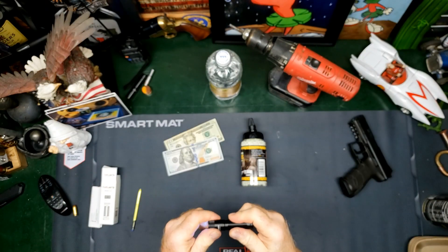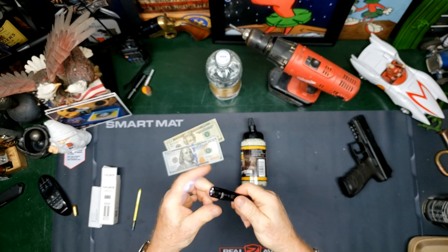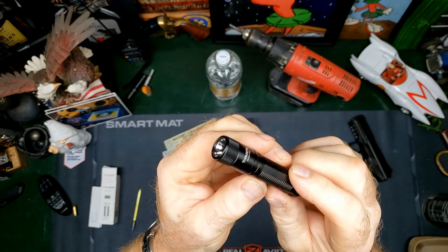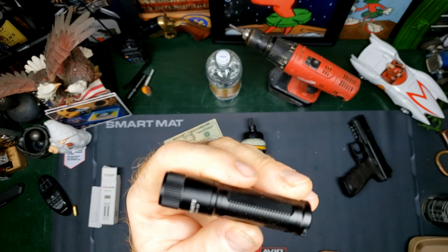I will leave all of the information down below if you are interested in picking one up. It is a very small little light. You would have already seen the size comparison. It runs on a AA battery, not included. So you can either use a rechargeable one or, in this case, just an Amazon multipack is what's in this. But I will leave you all of the information. On and off is just twisting it. So if you are interested in picking one of these up, I will have the information down below.